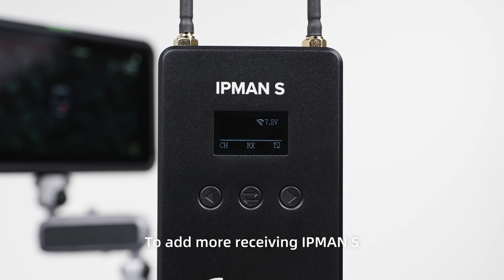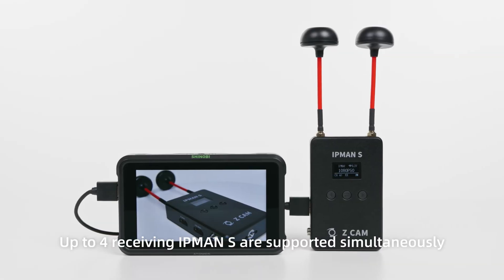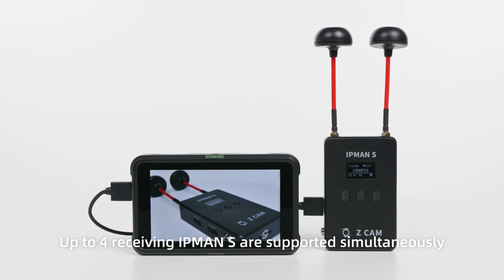To add more receiving IPMAN S units, just repeat the above steps to pair. Up to four receiving IPMAN S units are supported simultaneously.